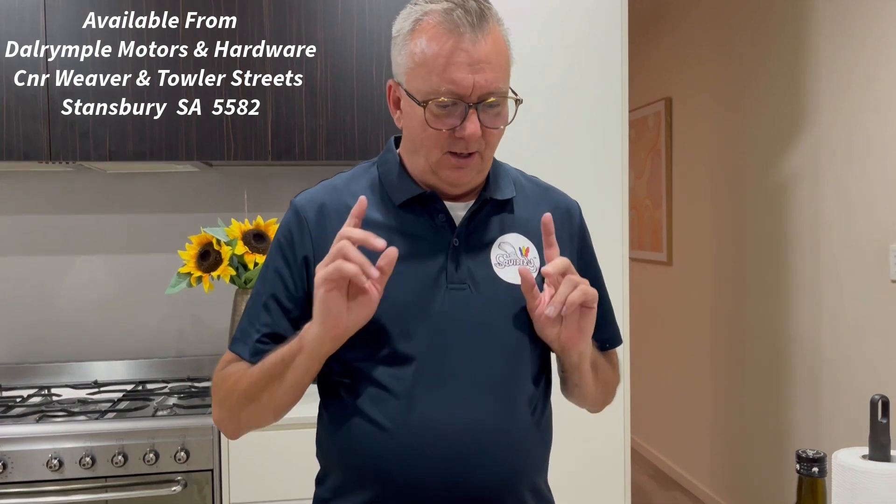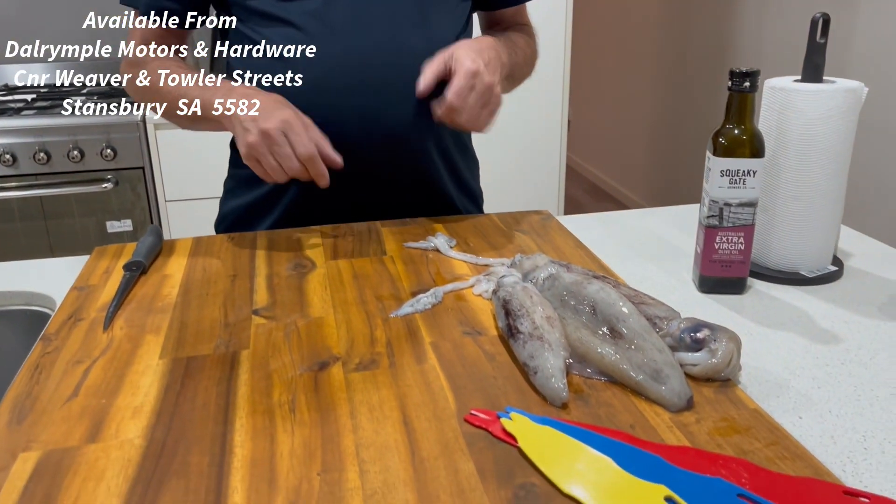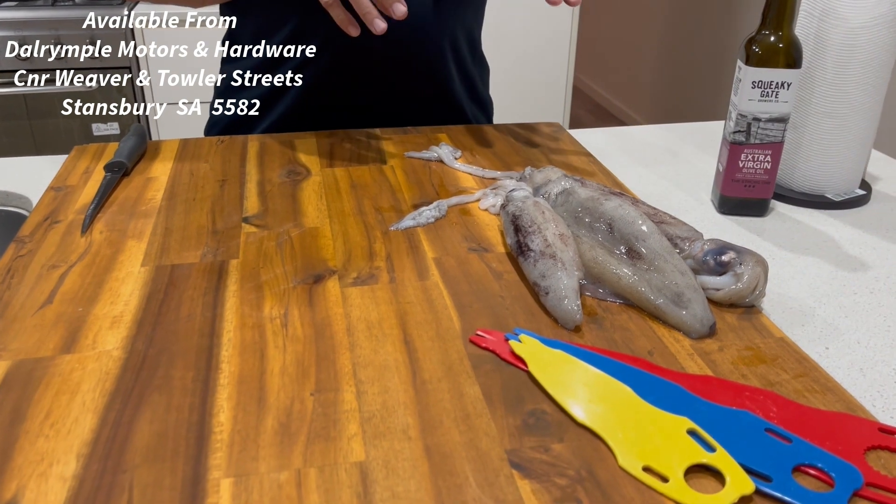Hi, Brenton here from SquidEasy. We're going to show you how to clean squid today using our SquidEasy tool. So we've got three nice lovely squid here, nice and fresh. Big tip: get them as cold as you can.